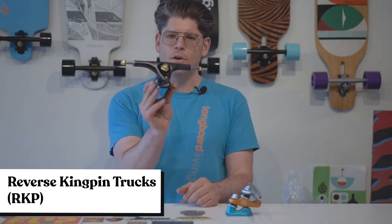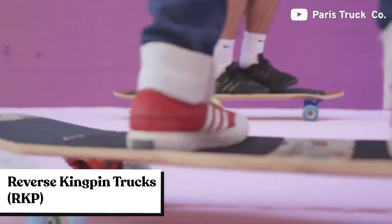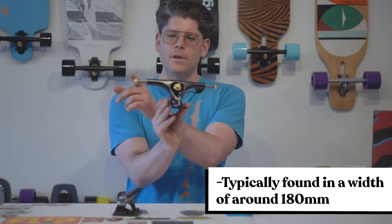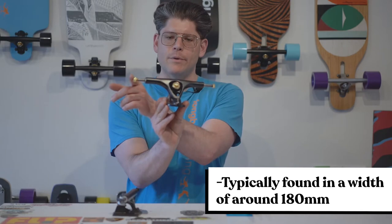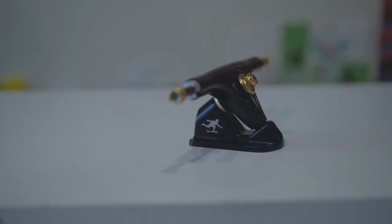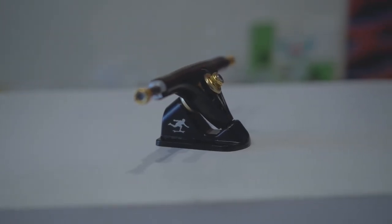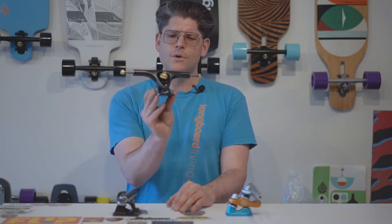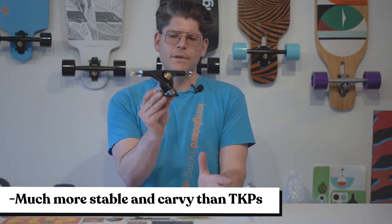The next style truck is the RKP, or reverse kingpin longboard truck. This is found on most longboards and comes in at a width of 180 millimeters, so it's nice and stable. The kingpin faces outwards, usually around a 50-degree angle, which allows it to be nice and carvy. This truck sits a little higher off the ground but is also good for stability, good for carving — everything you would expect from a longboard truck.